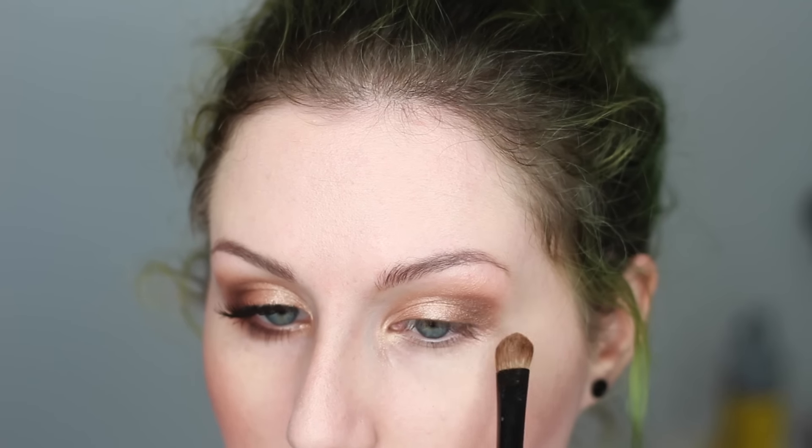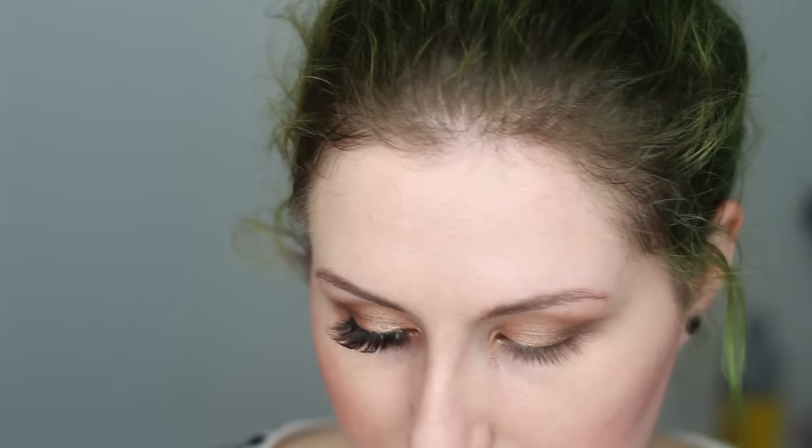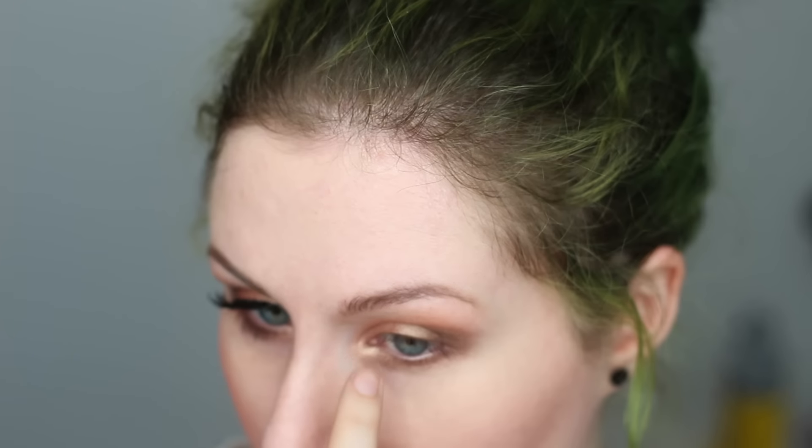Then just take that flat brush you used before and blend everything out. Then I'm going to take the brush used for NYC, pick up a little bit more on the tip, dust it off, and place it right underneath the eye. Just to intensify the inner corner, I'm going to take a little bit of Marina right on my finger and dab that eyeshadow right in there. That's pretty much it for the eye — very simple, very quick, you can do this in two minutes.